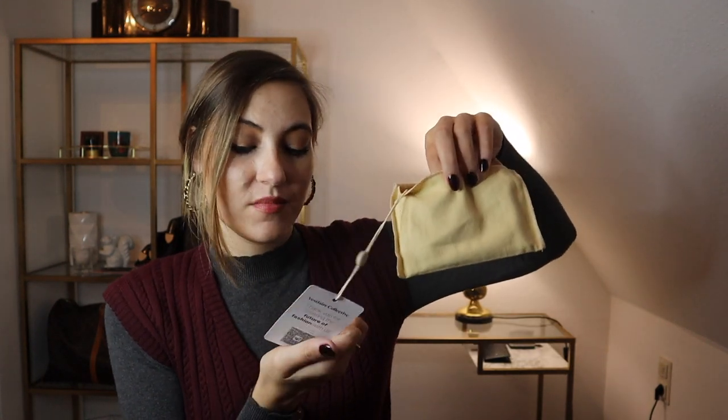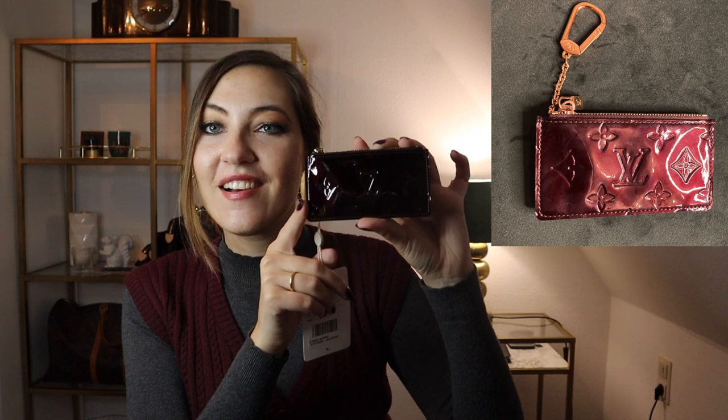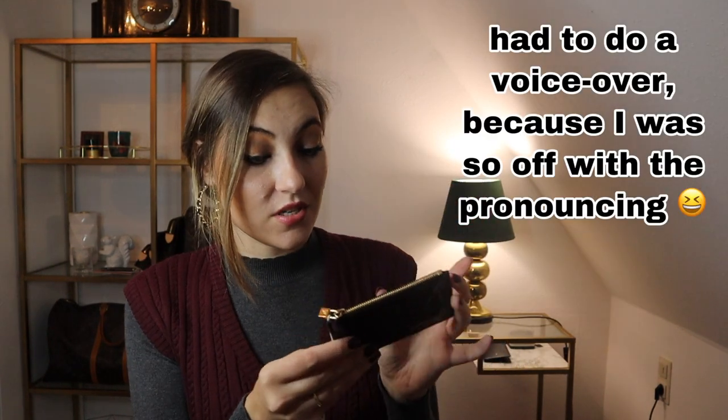Do you already know what kind of item it is? I think it's not too hard to guess because it's very small and a very typical shape. Wow — it's a key cle in vernis patent leather! And I think because it's so dark outside now it might look nearly black, but it's more of a maroon Bordeaux color that is called Amarante. As mentioned, it really looks like brand new.